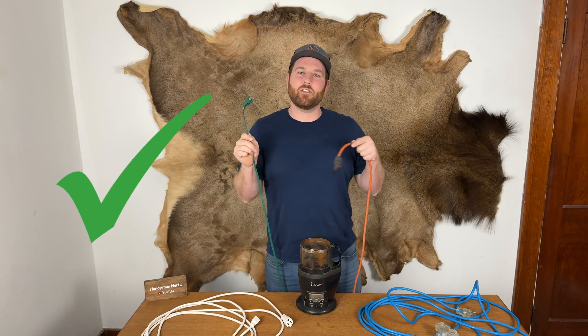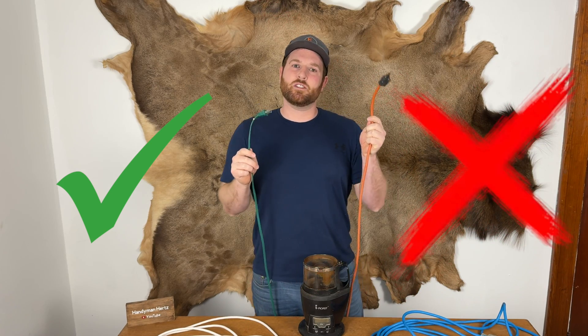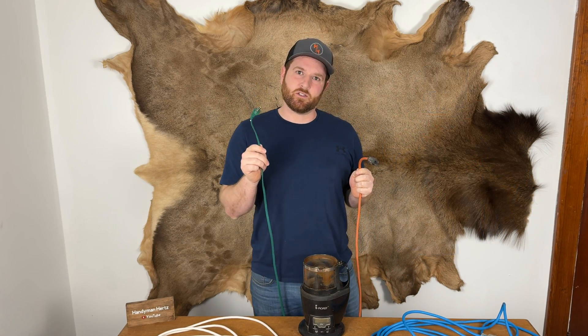How is it that this skinny cord can safely run my coffee roaster and this fatter cord can't? I'll simply break down everything you need to know about extension cords.